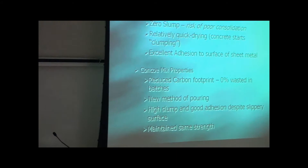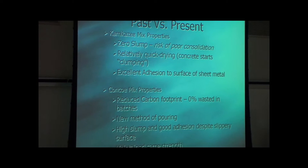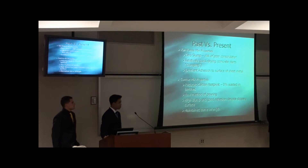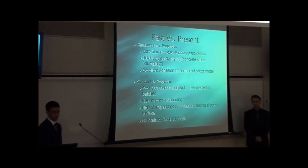Another way we reduced our carbon footprint was that during the pour for last year's canoe, we actually had a zero slump, which provided good adhesion to the slippery sheet metal mold. However, at the same time, we replaced about 10 to 20% of each batch due to the quick setting time. To ensure quality control this time around, we increased the slump and also used a new method of pouring, which allowed us to set the concrete despite the slippery sheet metal mold.